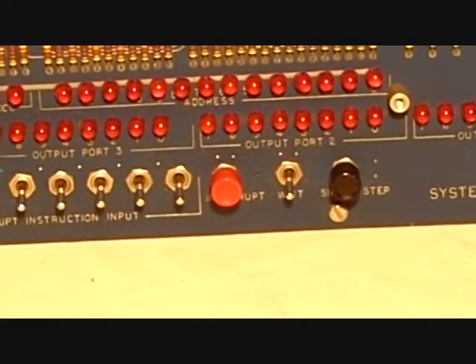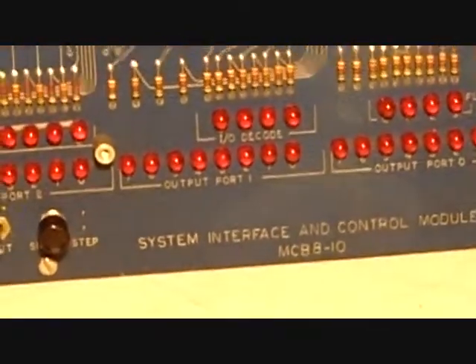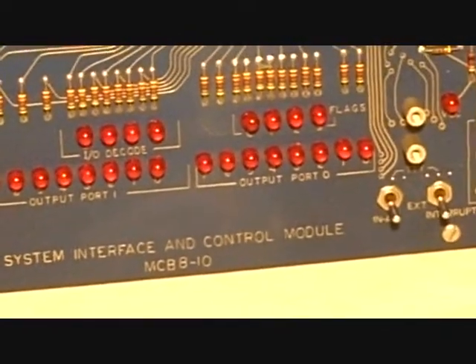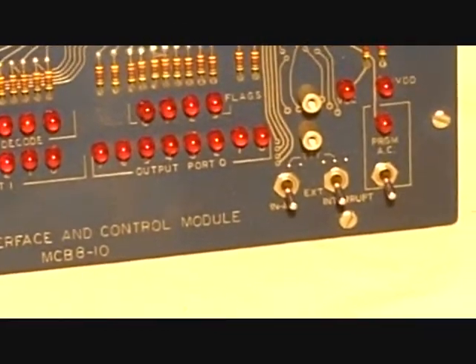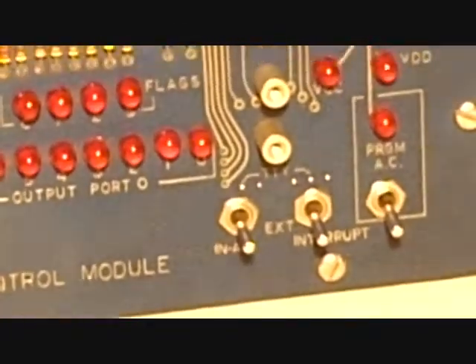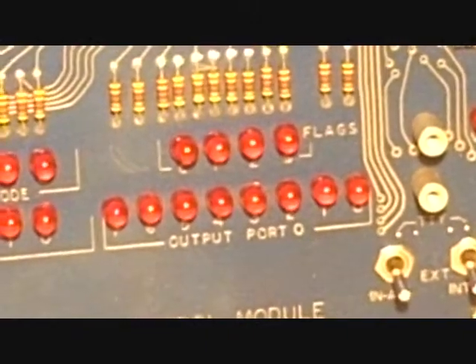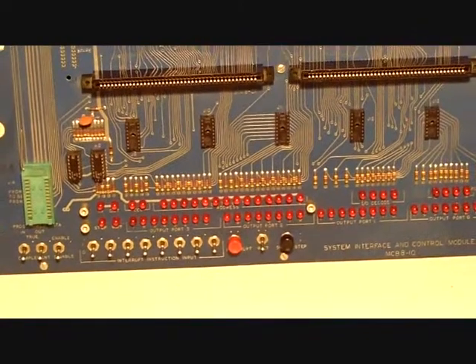There's a single step switch, an interrupt switch, another output port, and another output port. Over to the right you see an interrupt switch and the AC switch to turn on the unit. I/O code, flags — status lights for most all the functions of the microprocessor unit.